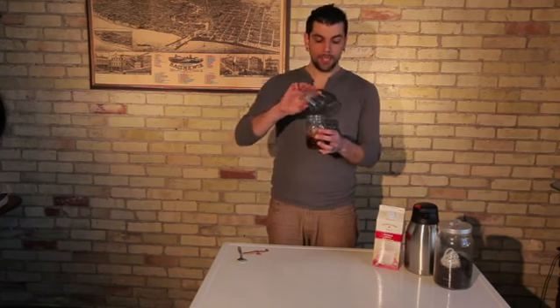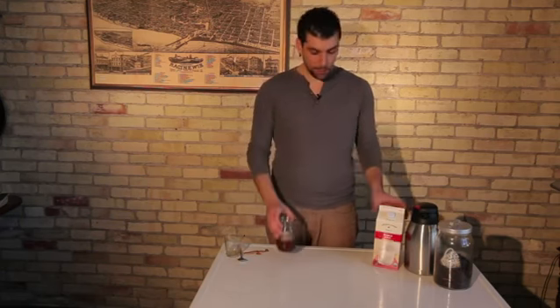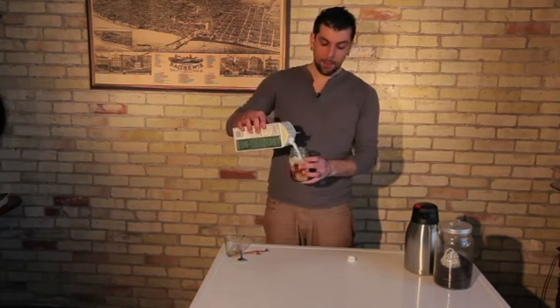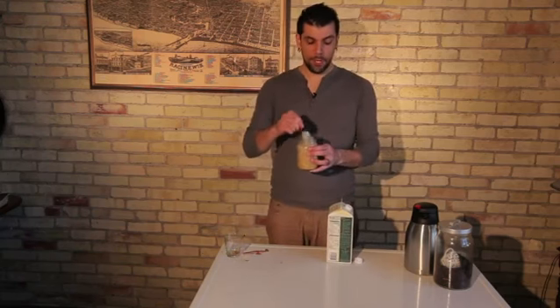Pour the coffee concentrate over ice first because the liquid typically has to be warm for the instant coffee to dissolve correctly. Then just take some milk of your choice — you can use nonfat milk, whole milk, almond milk, soy milk, whichever you prefer — and add the milk to the top of the glass. Take your spoon and stir it so that all of the ingredients blend well.